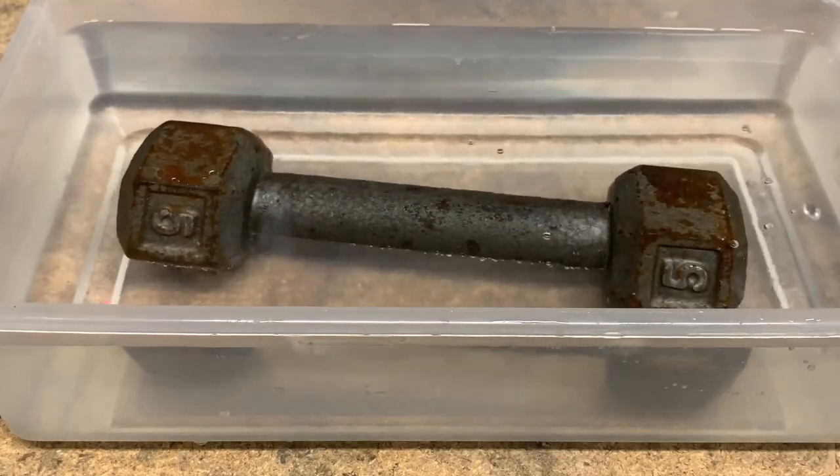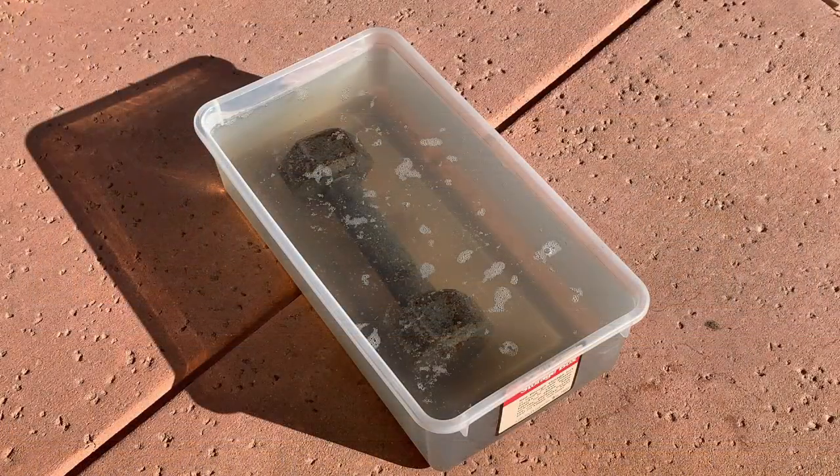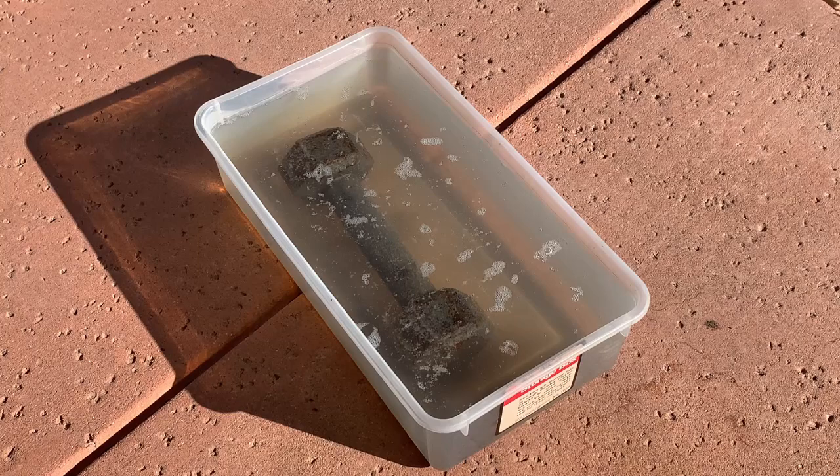Now I'm going to let it sit for 24 hours — let's see how it goes. Here's where we're at after a 24-hour soak in the vinegar solution. Periodically, every four to eight hours or so, I rotated the dumbbells so that it had appropriate, even coverage.